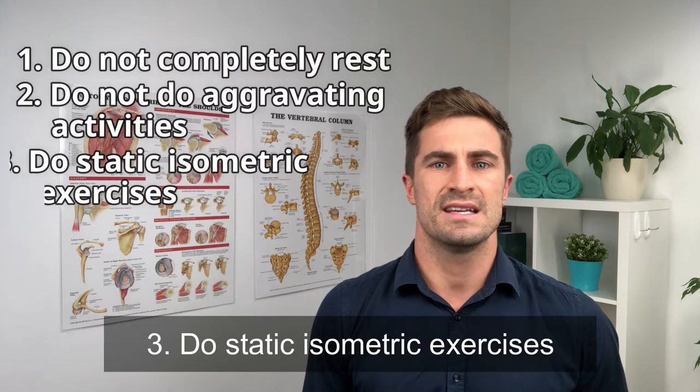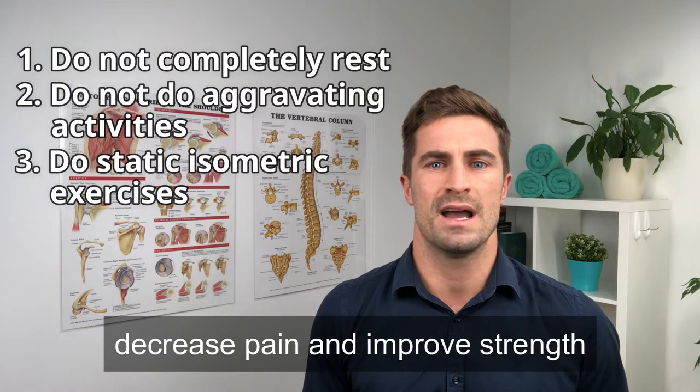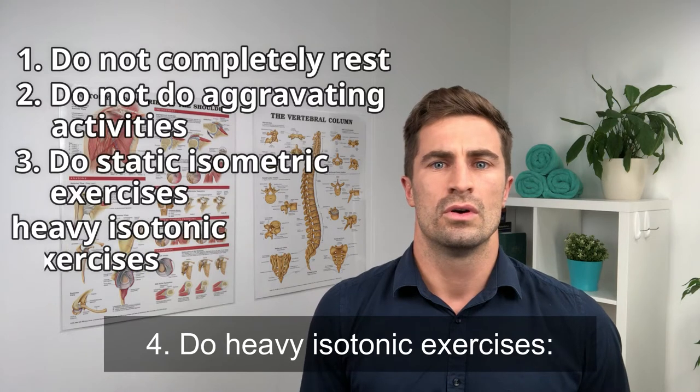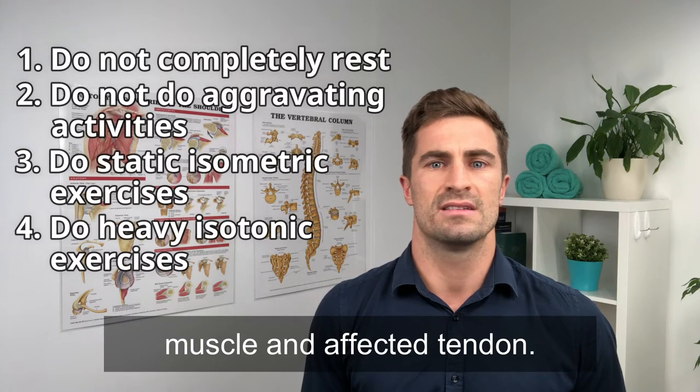Three: do static isometric exercises. These have been shown to immediately decrease pain and improve strength in the tendon that's affected. Four: do heavy isotonic exercises. These improve strength in both the muscle and affected tendon.